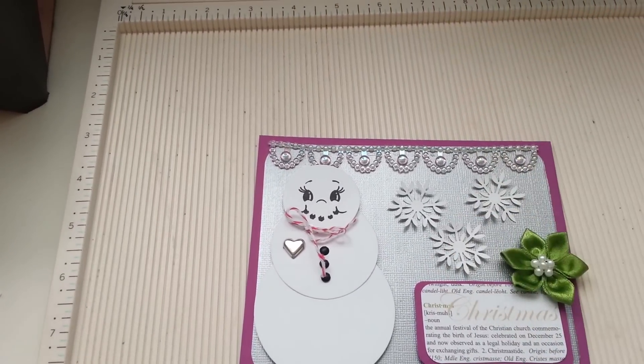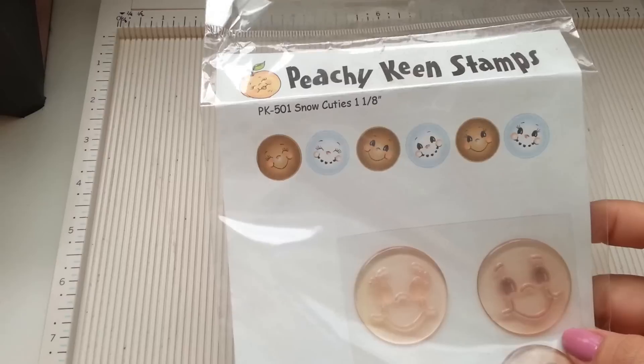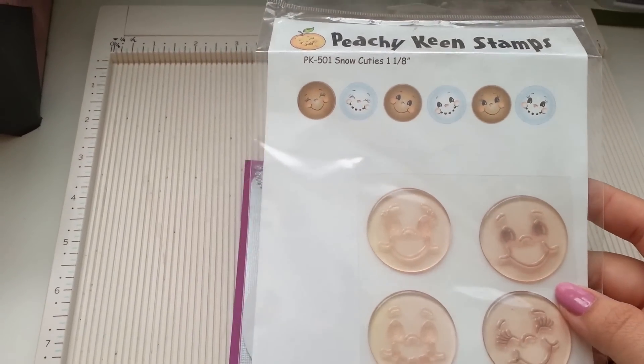And I used the Peachy Keen Stamps — the Snowy Cuties in 1 and 1-8. Very cute.